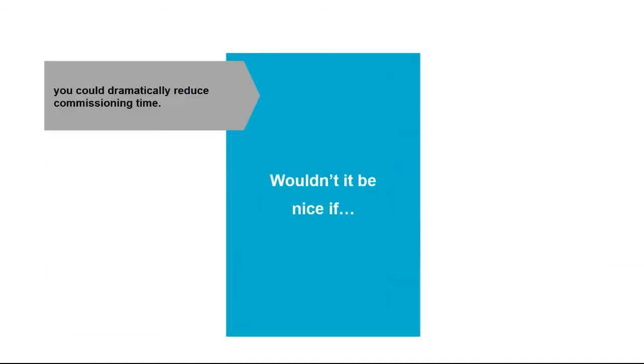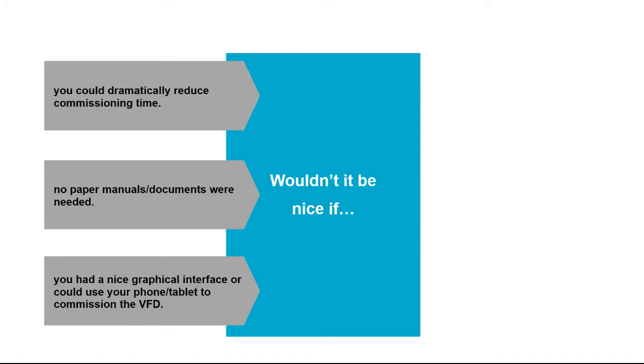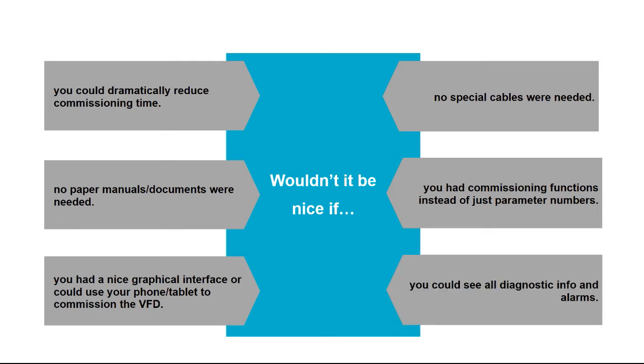What if we could dramatically reduce the commissioning time and commission a brand new drive in less than five minutes? We wouldn't need any paper manuals or documents at all. There would be a nice graphical interface we could see on our phone or tablet to quickly commission the drive — and no special cables, so no searching for connectors. Instead of parameter numbers, it would say motor voltage, motor current, in plain English text. And you could see all diagnostics information and alarms in simple, plain English rather than error codes.